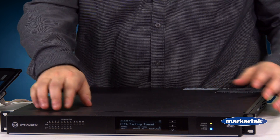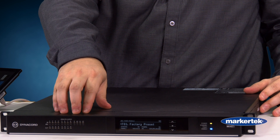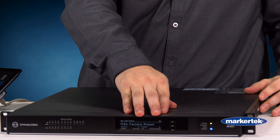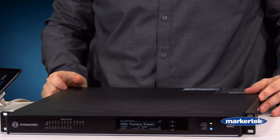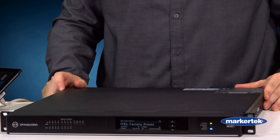If we look at the front panel, we see that you do have some indicator lights showing you the status of your inputs and outputs. You have the main screen, which allows you to cycle through and check some things like your IP address and any user presets you may have loaded.